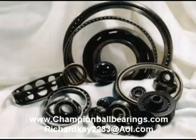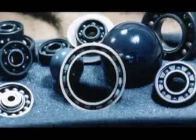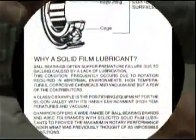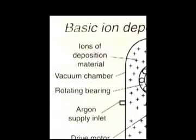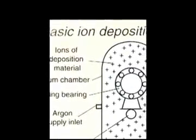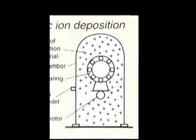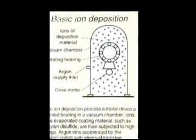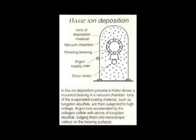Now there is a source for rolling element bearings operating in severe environments. Champion Industries is proud to offer a variety of solid-film lubricants used to optimize rotation. Intermolecular adhesion occurs through ion deposition, providing coatings to virtually any surface. This is a relatively new but successful technology offered through off-the-shelf and customized ball bearings.